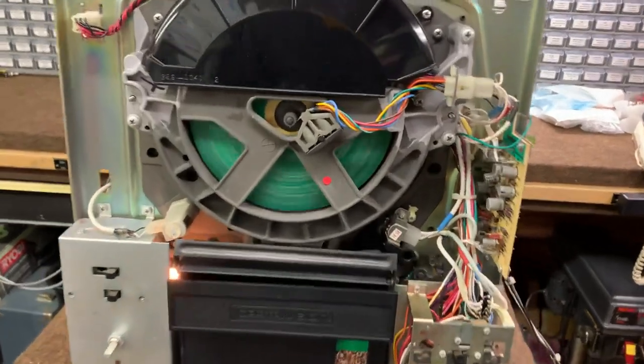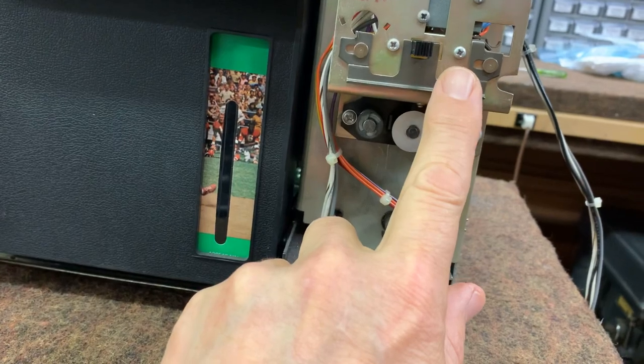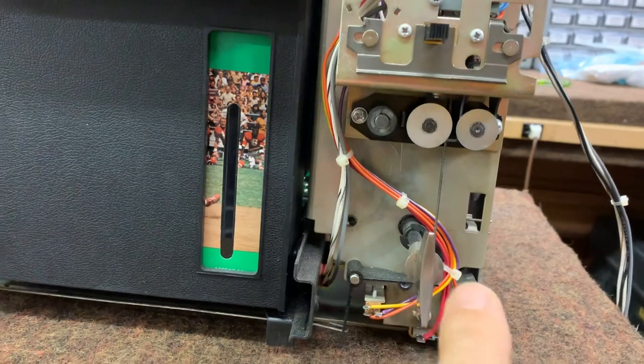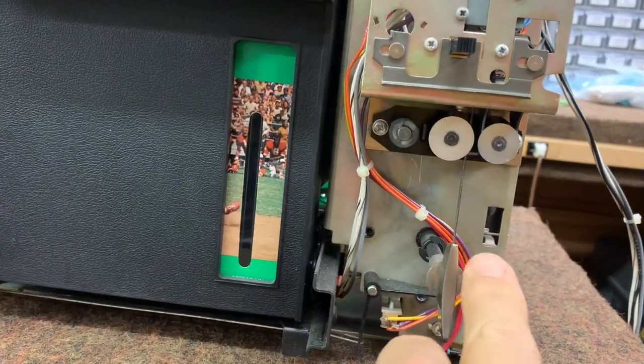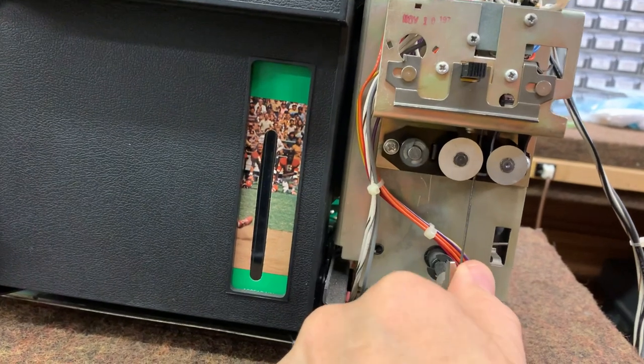We're going to get started here by showing you some of the controls. This is the off-on switch right here — push it to the left, it turns it on; turn it to the right, it's off. Down here we got the function switch: turn it to the right, it's play; turn it to the left, it's rewind.